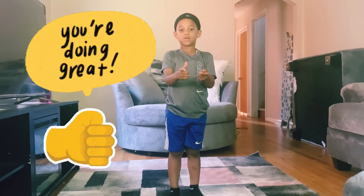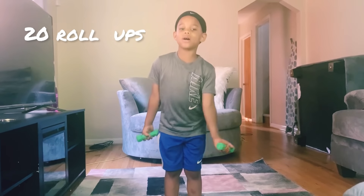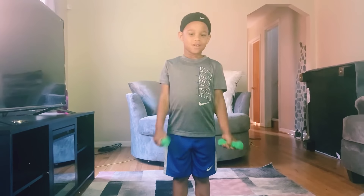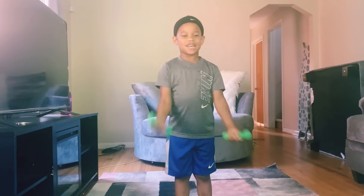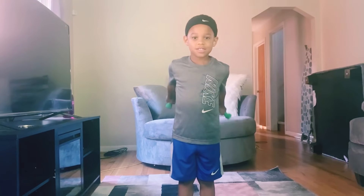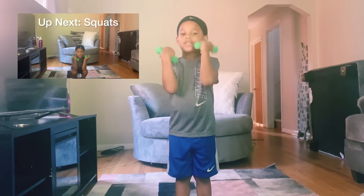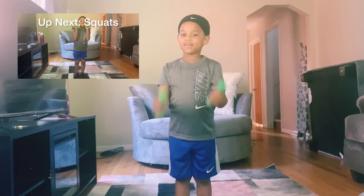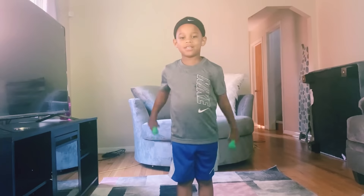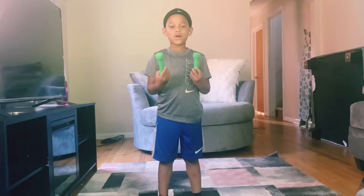You guys are doing an awesome job. We're almost done. Now time for 20 roll ups. 1, 2, 3, 4, 5, 6, 7, 8, 9, 10, 11, 12, 13, 14, 15, 16, 17, 18, 19, 20. That feel good.